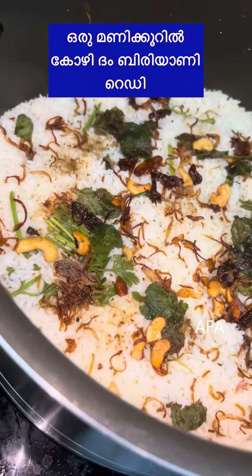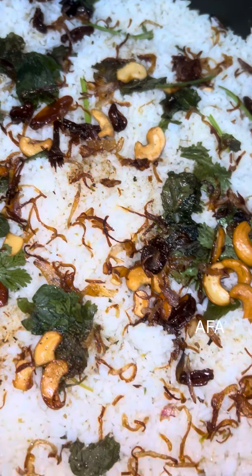Hello, welcome back to my channel. I am very excited. I am going to use this dish.